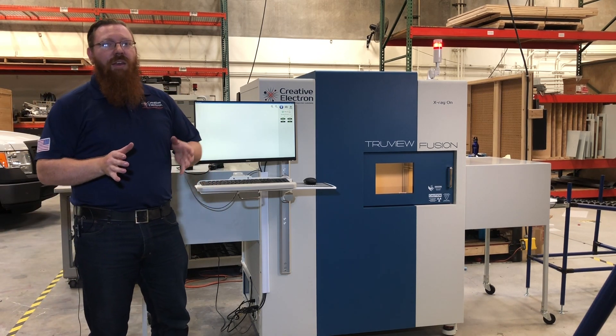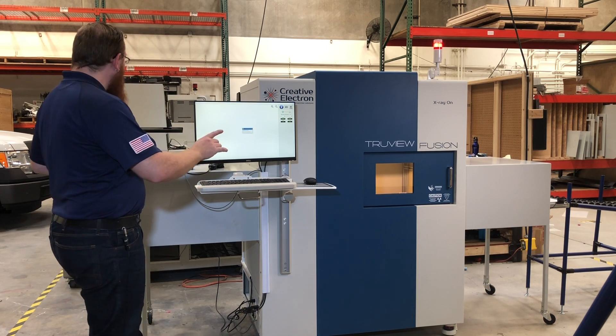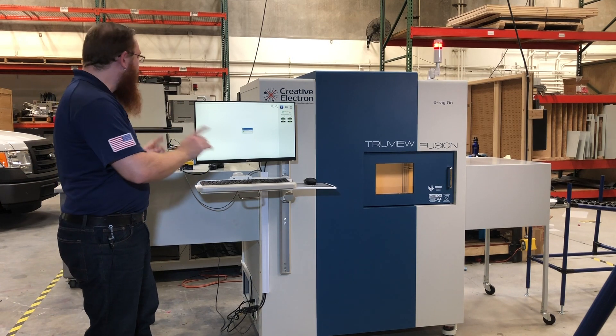Now, this machine is built off of our standard TrueView Fusion frame. It's got open sides to allow one continuous line of product through, and we added these big shielded side boxes on, because radiation through open sides is a bad time.